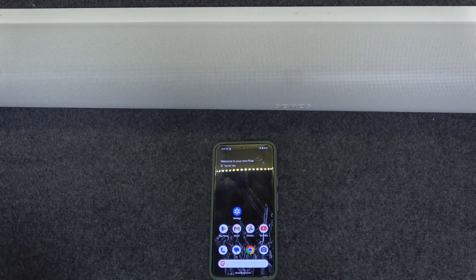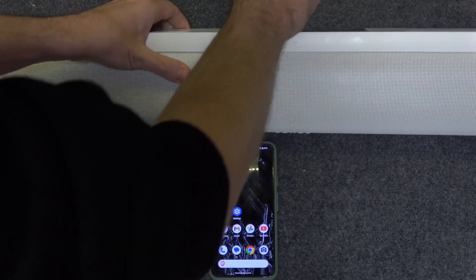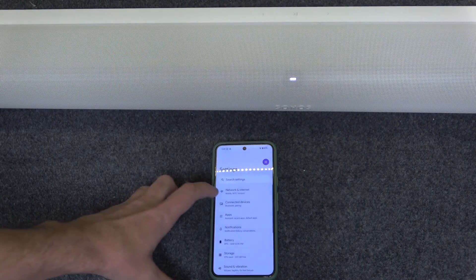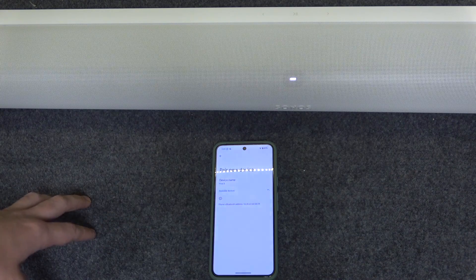Firstly you have to connect the soundbar to the power. Now open settings, go to connected devices, click pair new device and right now we should see it on the device list.